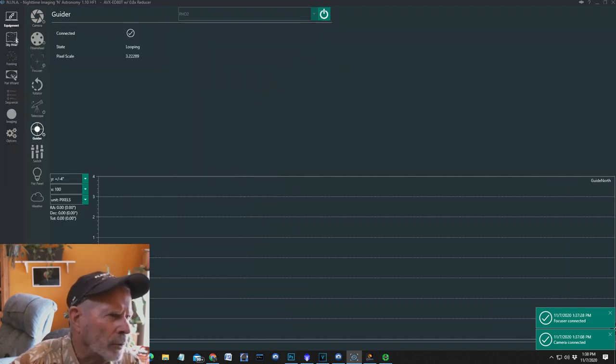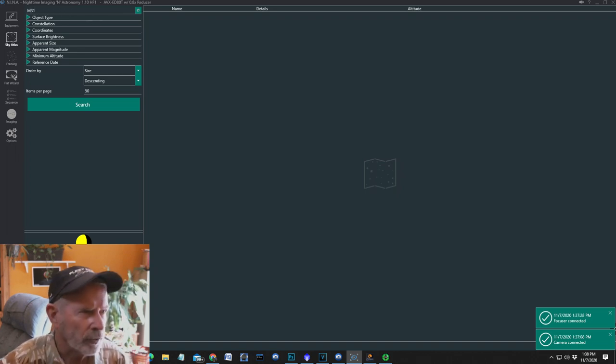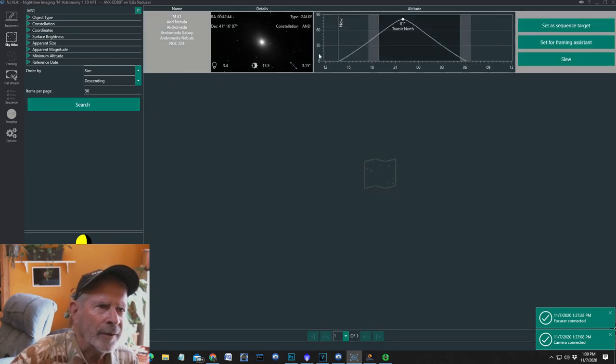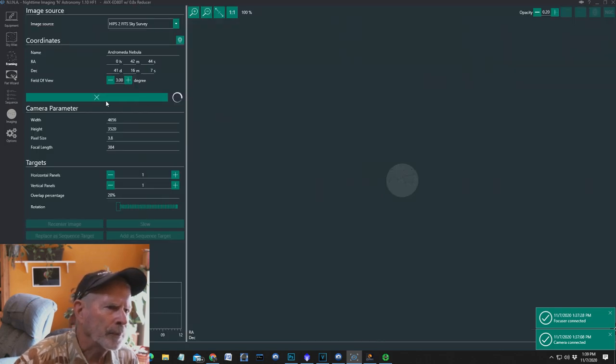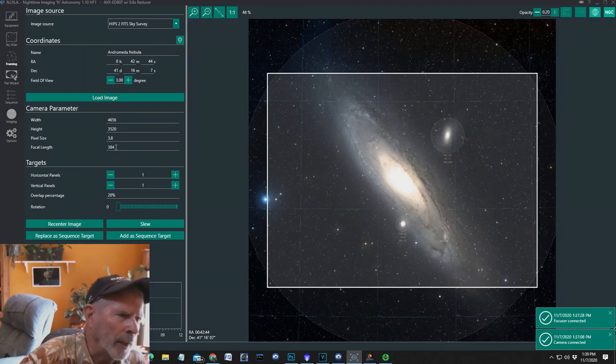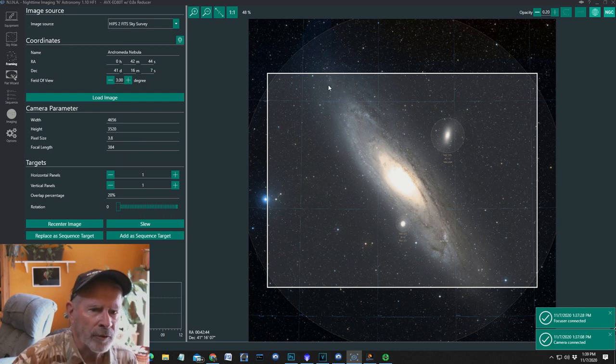Again, M31 — let's do that one and search. There it is — that's kind of like what you see in a small telescope when looking at M31, just a fuzzy out-of-focus looking star. Set as framing assistant, go to full screen. I have the parameters set for my system, which is f6 with a 0.8x reducer on there, so it's going to be about f4, with a focal length of 384mm. And that's the view I'm going to have.